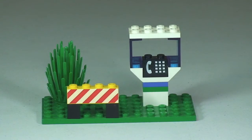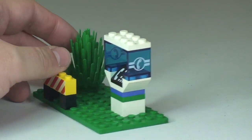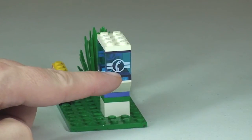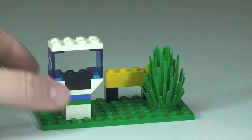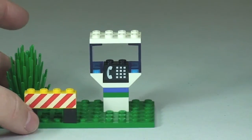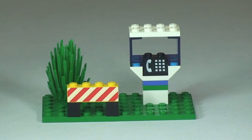Now onto the telephone booth area itself. Over on the left we have a tree, then there is a safety barrier, and again everything you see here is printed — even this is a printed brick. The actual telephone booth itself has a printed telephone and keyboard. Spinning it round, you can see the translucent blue window pieces with a printed telephone symbol on the side. The rear view shows the same — a printed telephone to represent the telephone booth. It's quite a basic build but a fun little build for 1998. Great little set.